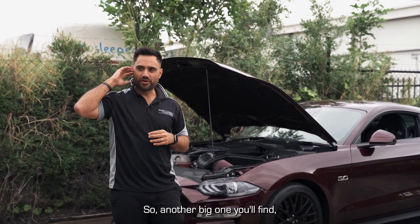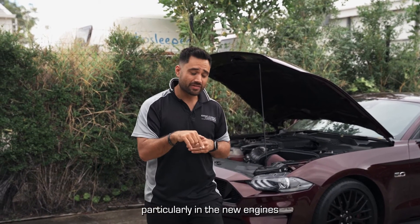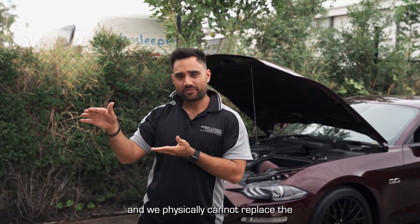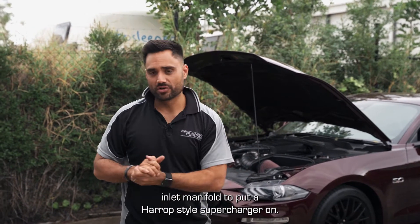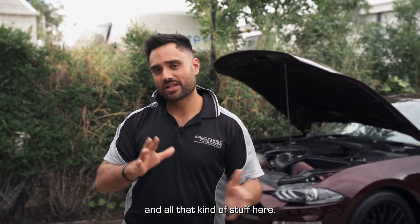Another big one: we're going to start doing a lot of Procharger stuff on the brand new DT series of RAM, particularly the new engines that have come in with the e-torque, because the e-torque system on the new Hemi is part of the inlet manifold and we physically cannot replace the inlet manifold to put a Harrop-style supercharger on. There's a lot more we could go into talking about the two different types of superchargers.